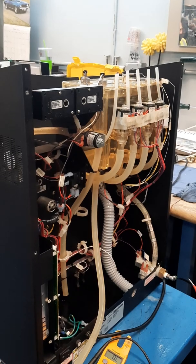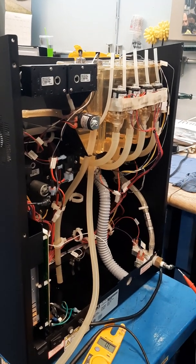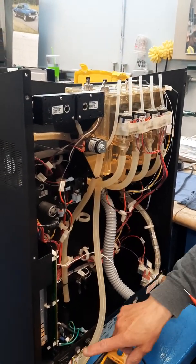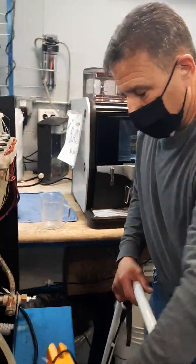We can do voltage checks too, and that gets a bit deeper, but we'll save that for another time. Make sure you have good components first — if you do and there's still an issue, then you'll need to look at your fuses and power box.